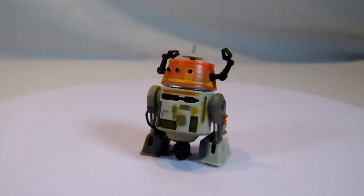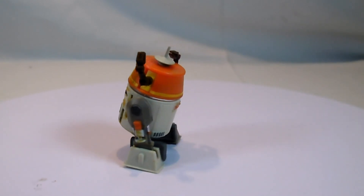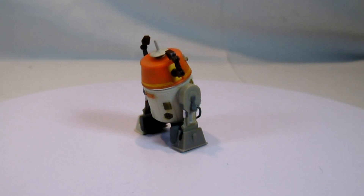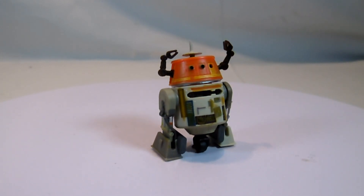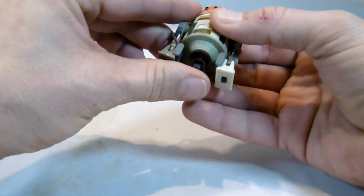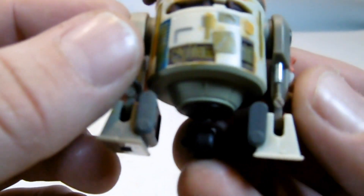Let's take the C1-10P droid first, called Chopper, who appeared in Ahsoka and Rogue One for the first time in live-action, and otherwise in the Rebels series. He is a willful, psychopathic droid. This Chopper here is the only figure that has four other versions, having been released elsewhere before. The painting is very nice, with various colors. We have the astromech droid legs here even fitted with cables.